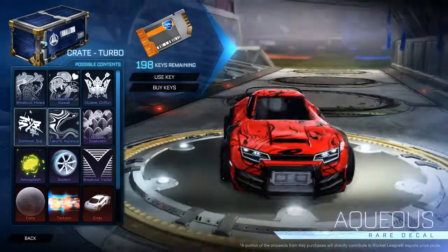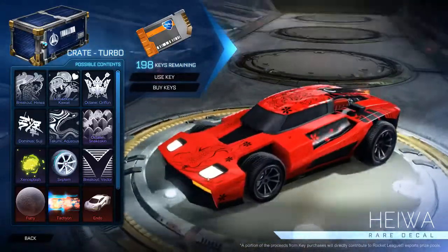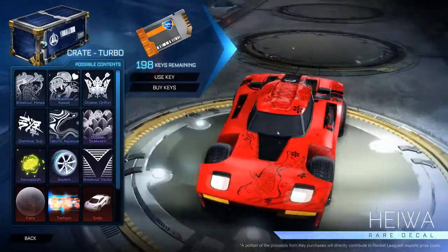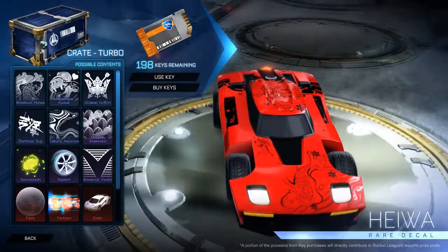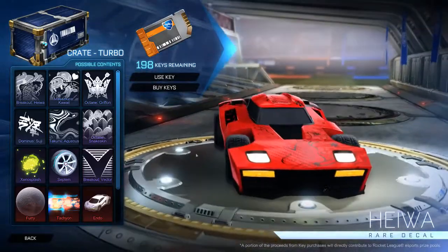Kicking things off, we have the Breakout Hiwa. It's got some flowers on it, a little koi fish. I think that's an octopus or some kind of weird looking bird on the top. Pretty average looking decal.